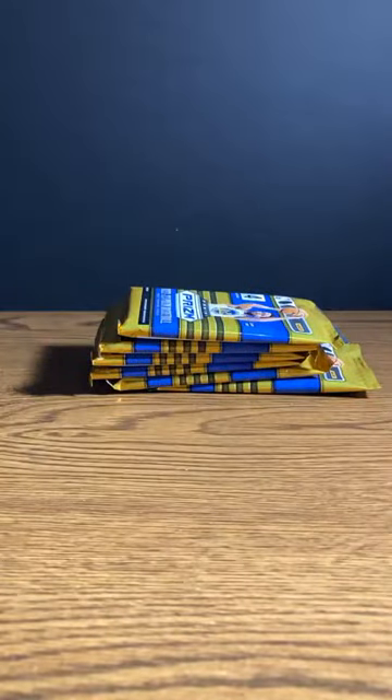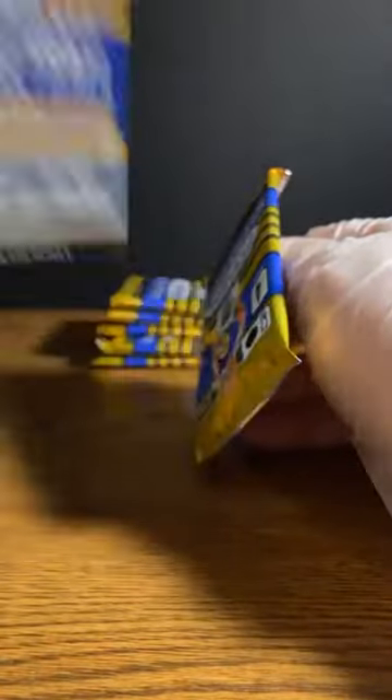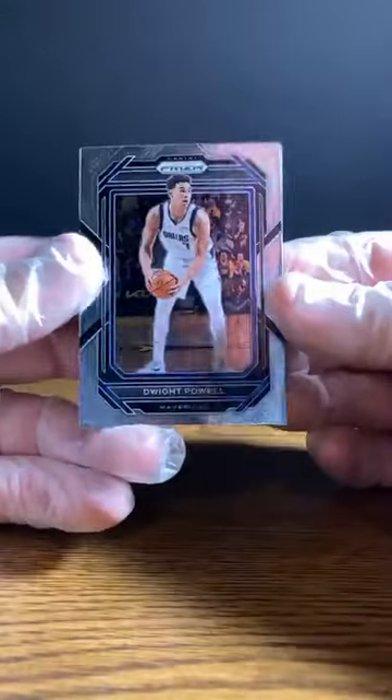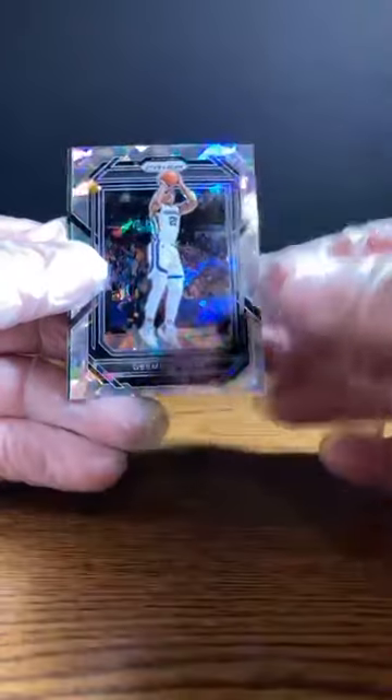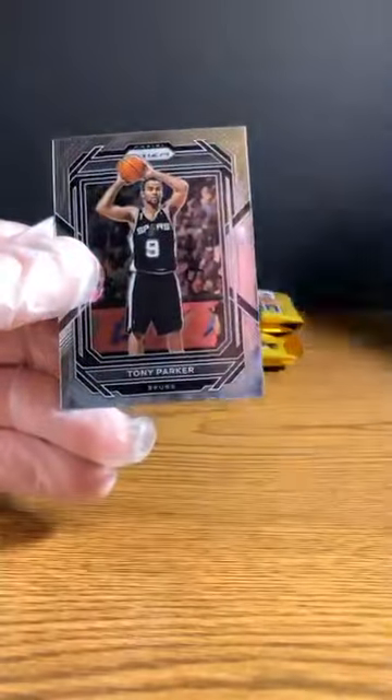All right, our blaster. If you weren't here at the beginning, I just took the plastic off right away so that we could put the knife away and not have to deal with that around the cards. The box is empty. These we should get — it says three blaster-exclusive ice prisms out of this. And we got one in the first pack: Dwight Powell from the Mavericks. Desmond Bain for the Grizzlies. These are sharp. Tim Duncan to the Spurs. And Tony Parker to the Spurs.